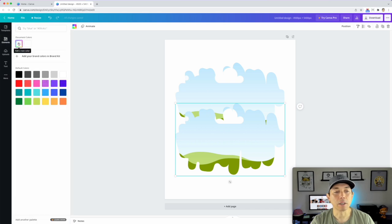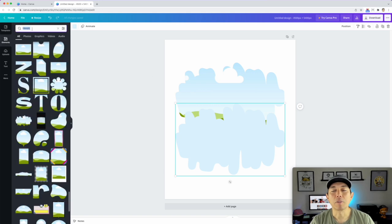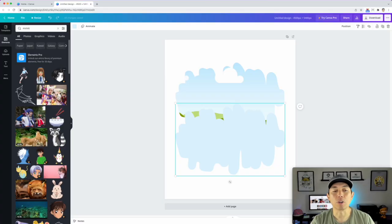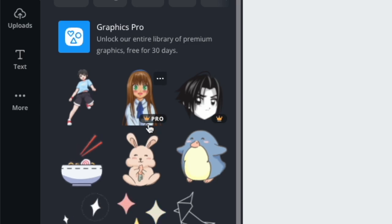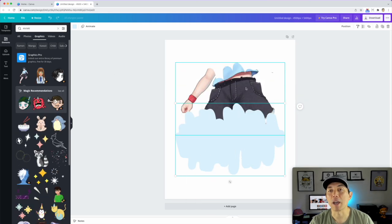I'll put the second one aside and color it a background color. Use the eyedropper to pick one of these light colors. Now I'm going to search for an anime drawing — that's the thing about Canva, you can search for almost anything. Here's a free one. A lot of the others are pro. I'll drag this free one into the frame and you can see it's already masking it.